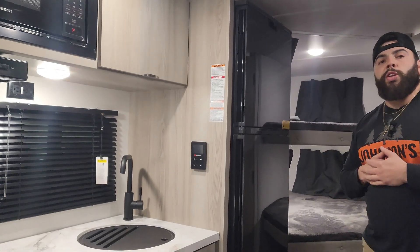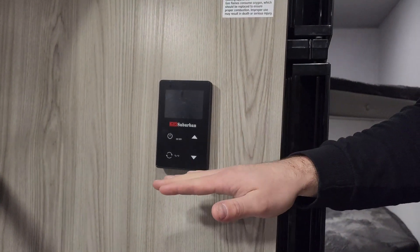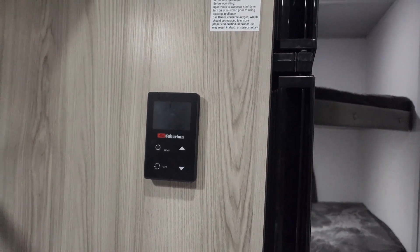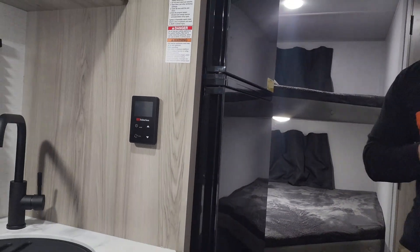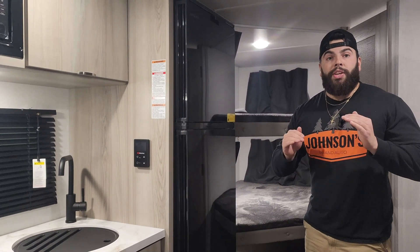Newest feature for 2024, and this is a good one — this is your Suburban on-demand hot water tank. Easier to show you right here because this is going to be your temperature control. No more waiting for hot water, no more waiting on that six-gallon refill backup. You have hot water on demand when you need it.